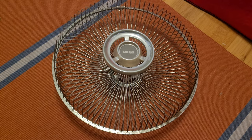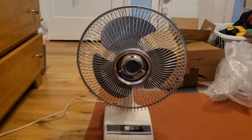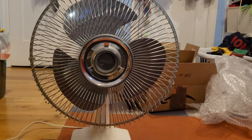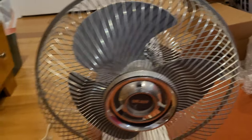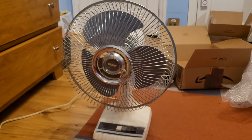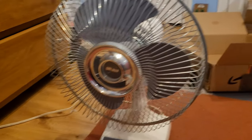All right, there's the old tired grill. And here is the fan with the new shiny grill. It's so beautiful. And it looks just like I remember it — just like the old one I used to have. Mine was very, very shiny when I was little, so I really wanted to restore this one to its former glory. I am very happy with how this one turned out.